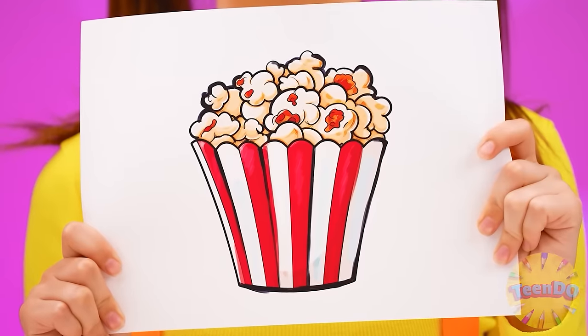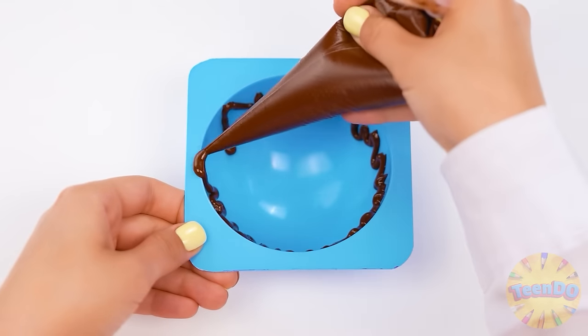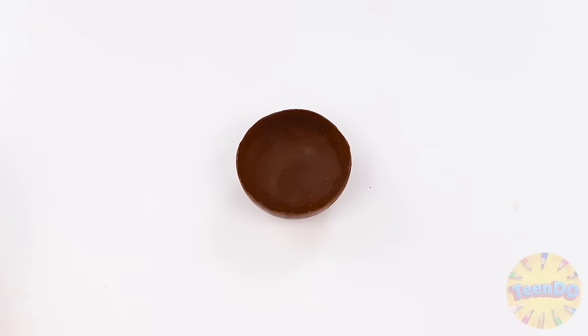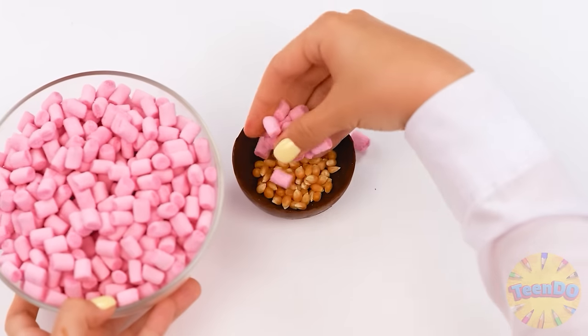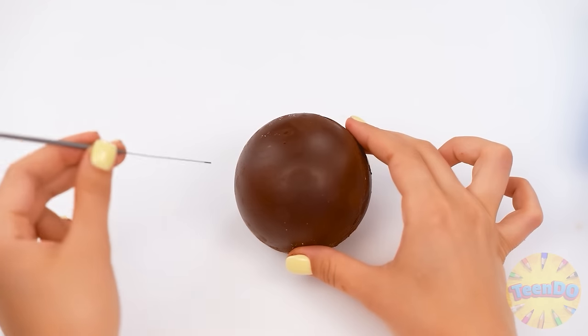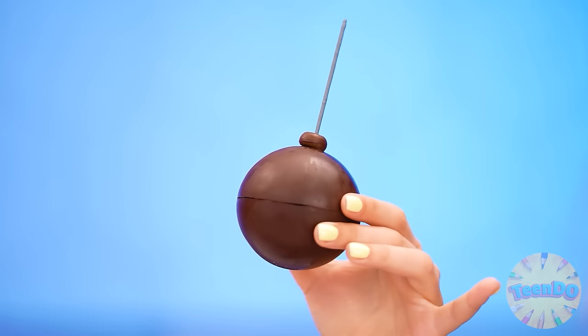I want popcorn — will you do it? I want it sweet! No problem, Jess. Making classic popcorn would be too easy for me. As the most brilliant chef on the planet, I'll cook it with chocolate. Let's put some popcorn in this chocolate bowl and stick it right through. Perfect — we got a chocolate hemisphere. It looks terribly ridiculous.